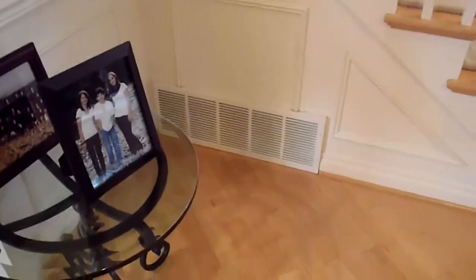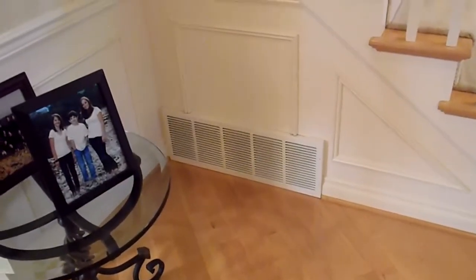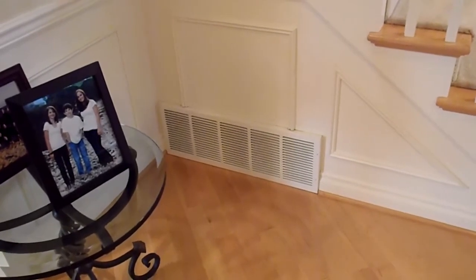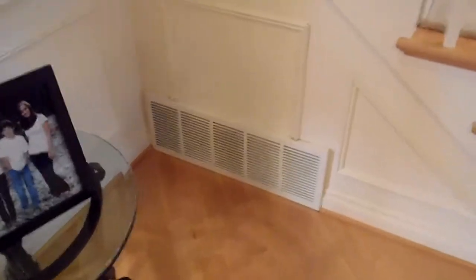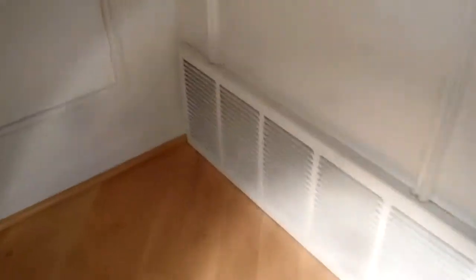Hi, this is Jim the property inspector LLC in the greater Seattle area. We're actually in a very exclusive neighborhood in Redmond, Washington, and I want to talk with you quickly about mold prevention.